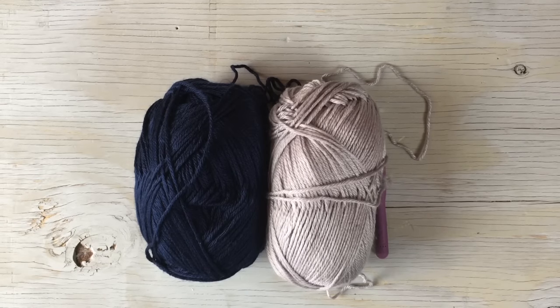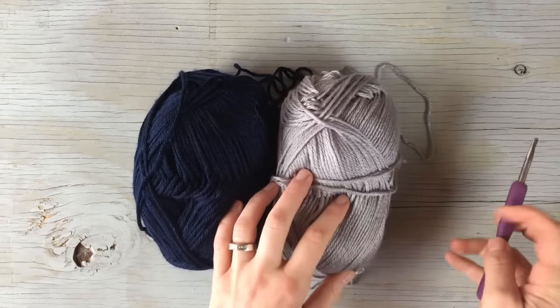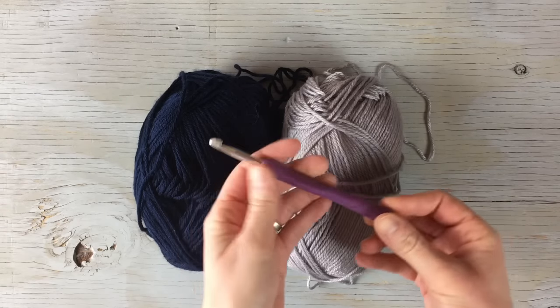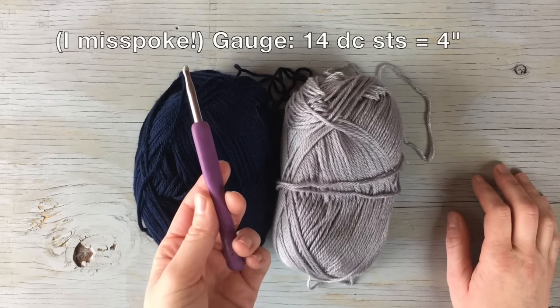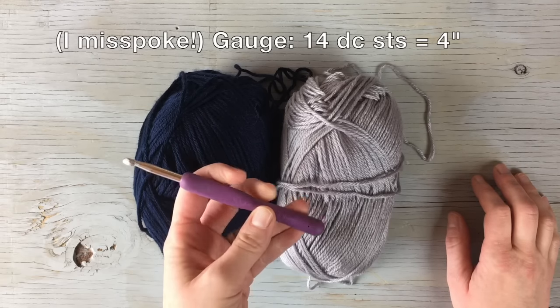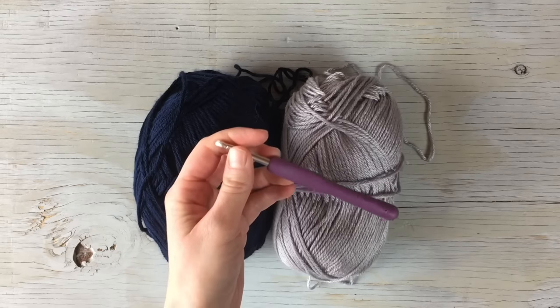Hello everyone, my name is Bethany and in this video I'm going to show you how to make the Snowfall Slouchy Hat. For this hat you will need two contrasting colors of medium weight yarn and an I hook. Use the hook that allows you to achieve the gauge. The gauge for this project is 14 double crochet stitches should be 14 inches long, so you should just need to go up or down a few hooks if your gauge is different than mine.